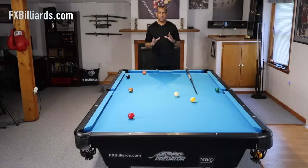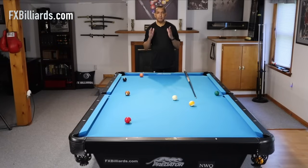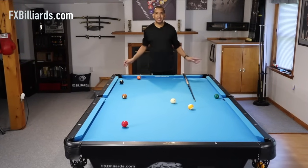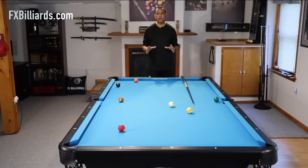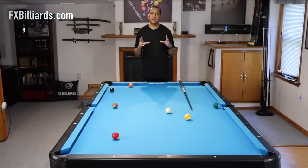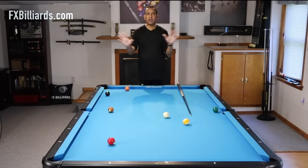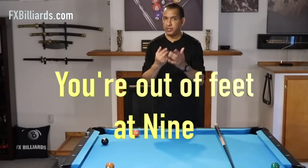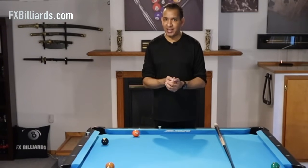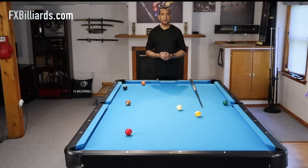A lot of these shots require English. You will need to put spin on the ball for the majority of the forced follow shots that you're going to learn. Anyone who shows you forced follow shots and doesn't talk about English is doing you a disservice. Because by definition, we're shooting a forced follow because we want our cue ball to cover a lot of territory. We need to cover 18 to 20 feet sometimes. You can't get there without coming off of a rail, and in most cases, without some type of English.